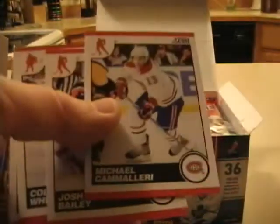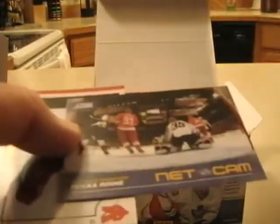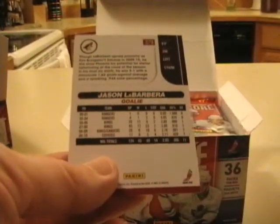Very classic design for hockey. Cards are a little bit thicker than base cards of other sets out there, namely Topps. Pretty good action photo — this is a classic Score-looking set. The backs are pretty nice. I would like to see an extra photograph on there; I feel like having just this one picture on the back is a missed opportunity.